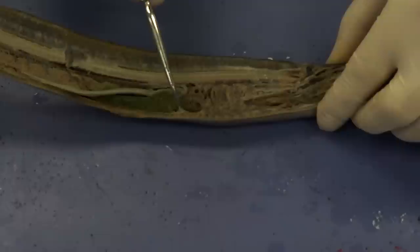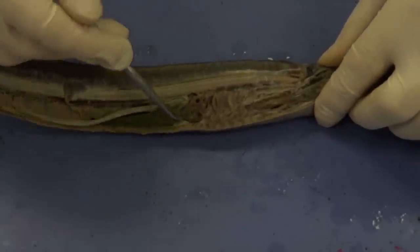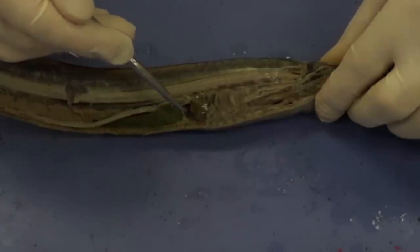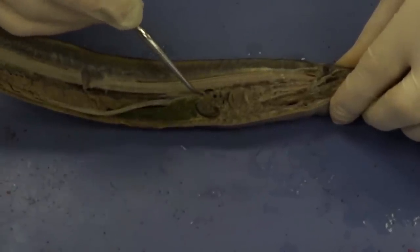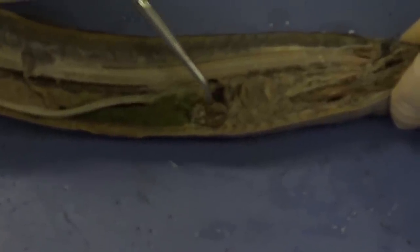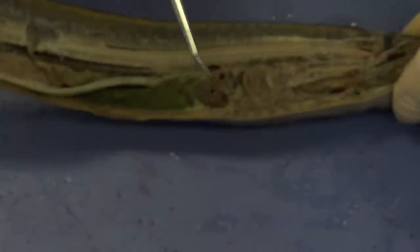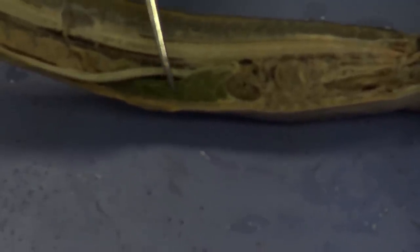Posterior to the gills is this structure — you can see it's a very muscular structure. That is the heart, the lamprey's heart right there. Then posterior to the heart, we have this green organ, which is the liver. And dorsally, you can see the intestine again.